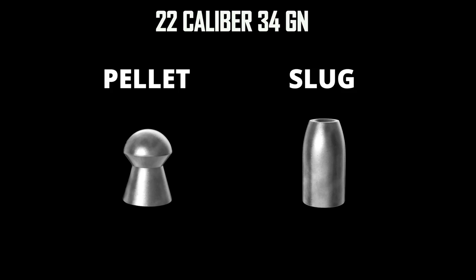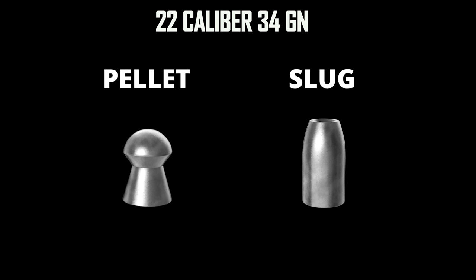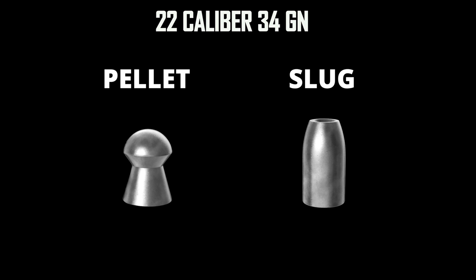Without going into too much detail, let's just have a look at the basic characteristics of a pellet and a slug. A pellet has a unique shape with a head, a waist and a skirt. The pellet has less bearing surface in a barrel and it does have a lower BC factor. Slugs, on the other hand, have the same characteristics as a bullet. They are shaped like a bullet and are also spin stabilized like a bullet. The slug has more bearing surface and a higher BC factor.